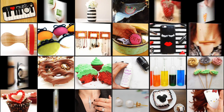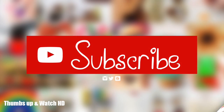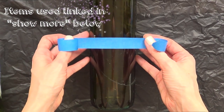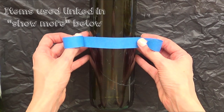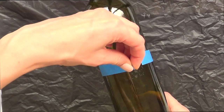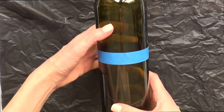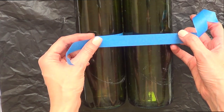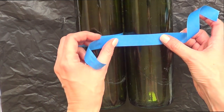Hey guys, it's Renee, welcome to this home decor DIY! Today we're going to be working with empty wine bottles. I just cleaned them, removed the lid and all those things. I'm going to take some tape and divide the bottle in two, placing painter's blue tape and trying to make them look as even as possible.